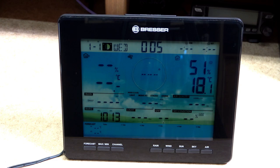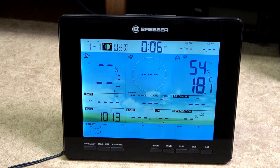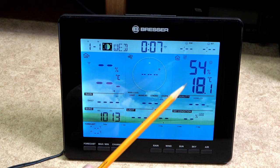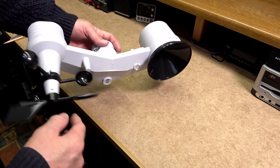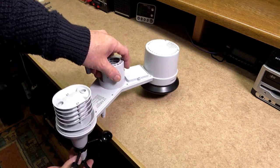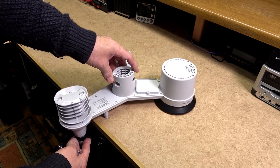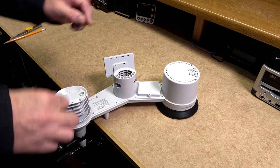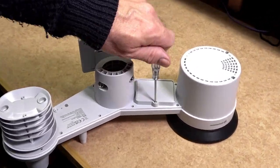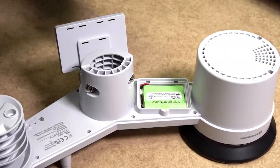There is no on and off switch. It will power up immediately after the power has been connected from the AC power supply. Before proceeding, ensure that the indoor temperature is displayed on the console. Once the temperature has appeared, it is now time to connect the rechargeable battery on the sensor unit. Due to the construction of the sensor unit, I found it much easier to have the wind vane and wind cups hang over the edge of the table as shown. This made the sensor unit more stable when removing the cover and connecting up the rechargeable battery.